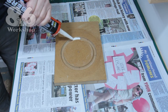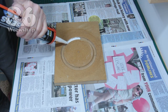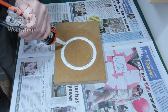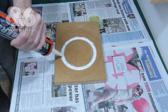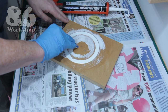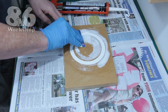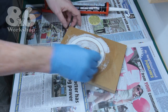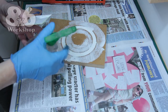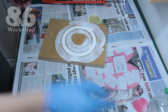I squeeze a thin bead first and squidge it in to make sure I have no air pockets, then I fill up the groove. A plastic loyalty card is a great tool to have in your workshop — it comes in handy in lots of situations. Once I'm nearly there I spray on some tap water and work it to a smooth finish.